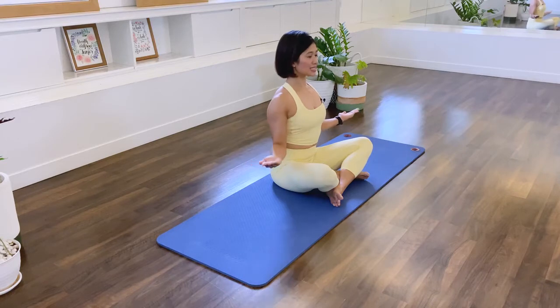Now we're going to do some pulses — we pulse back. 10, 9, 8, 7, 6, 5, 4, 3, 2, 1. Let that go.